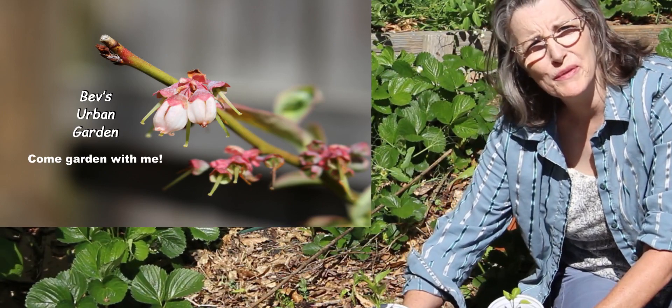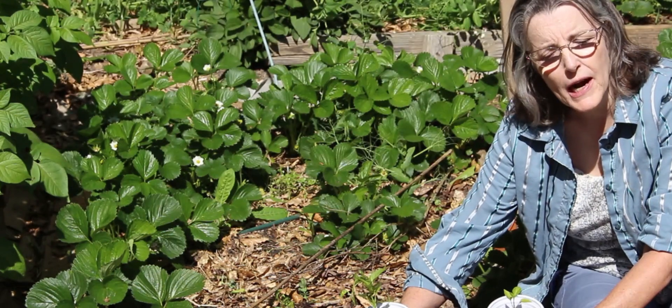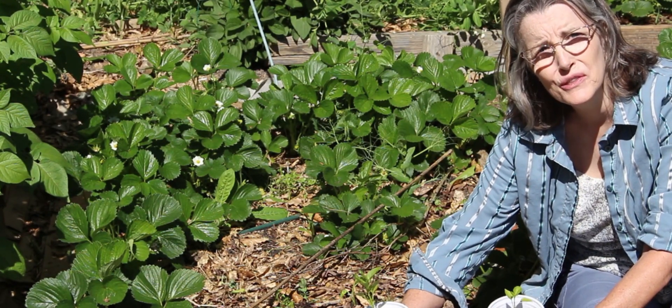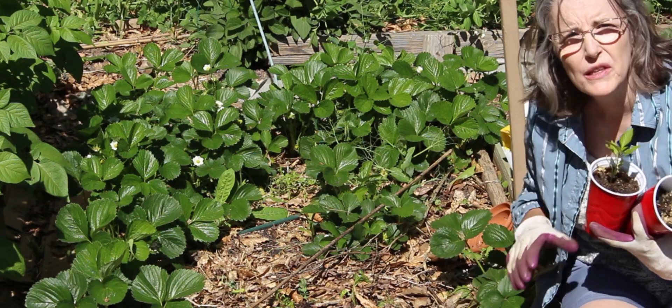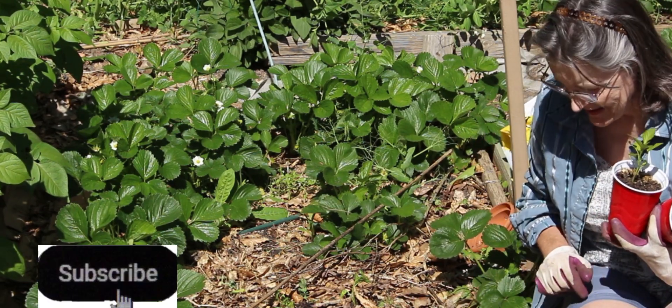Hey guys, we're going to plant out some yellow bell peppers today. I started these in January, and I don't know if they're hybrids or anything like that, but they're from saved seeds. So let's see how this turns out. I like to do experiments. I'm planting them in the middle of the row and planting some companions around them later, or intercropping around them later. I think this will be fun. Stay tuned.